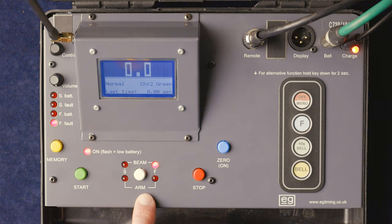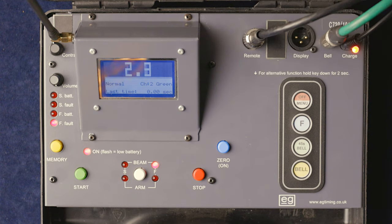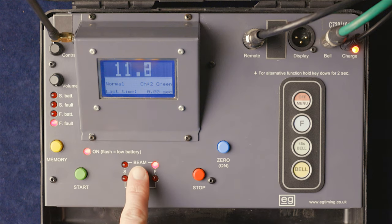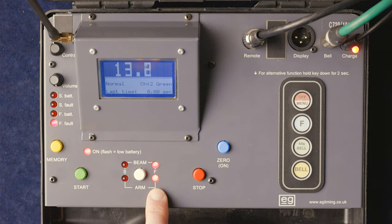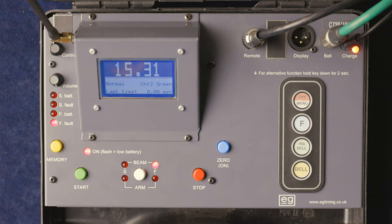Pressing the arm button — the arm LED comes on. Break the beam and the timer starts. Using our imagination, the horse is going around the course and approaching the finish. Arm again — the finish beam breaks — and there's the time: 15.31.